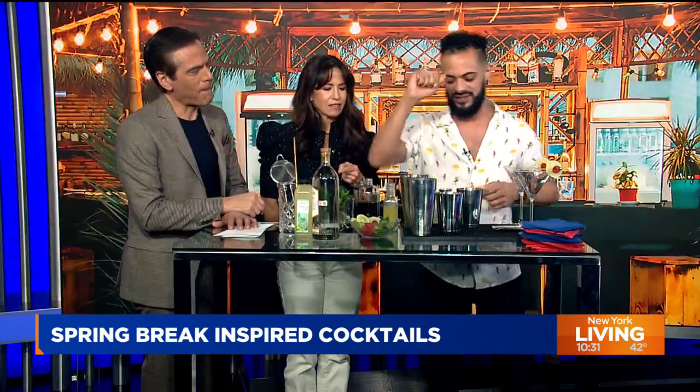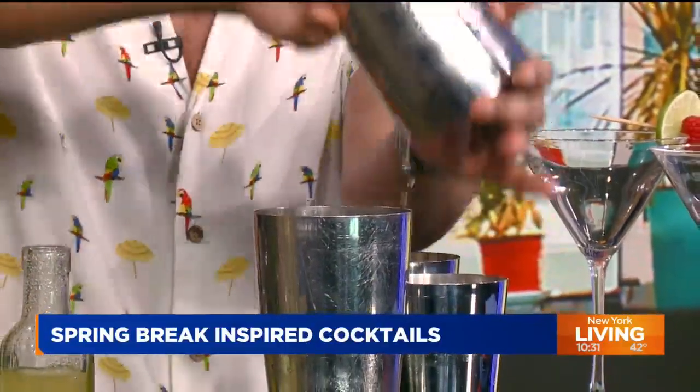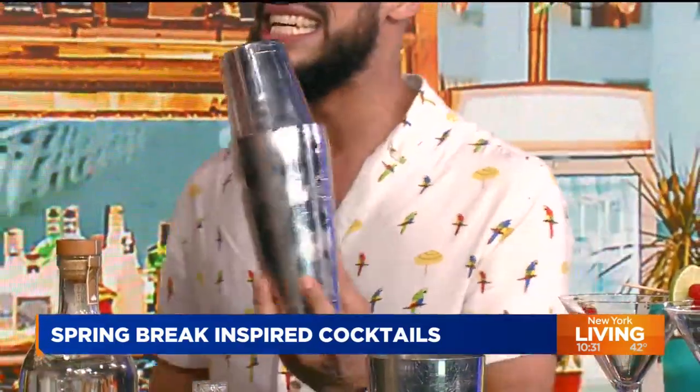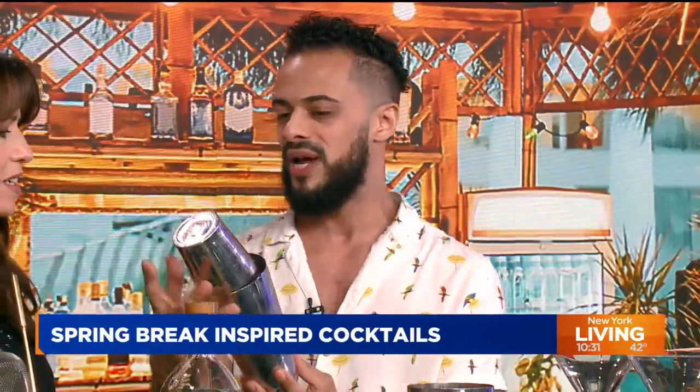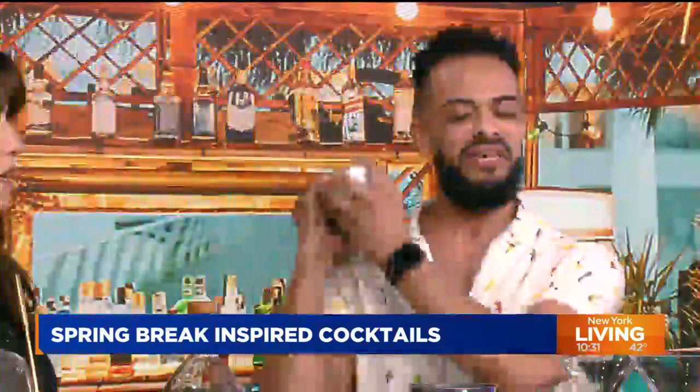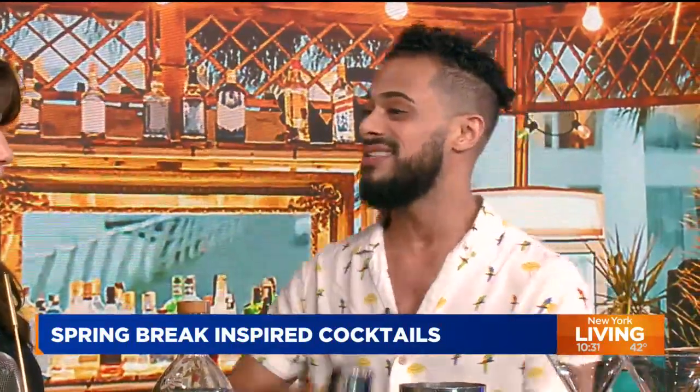We're going to give this a shake. Left hand to the bottom, right hand up top, back and forth with a motion. You want to create contact from end to end and break down that ice. We don't have to muddle the mint because it's delicate — the ice does the work. So we just give it a nice hard shake to get it nice and cold.